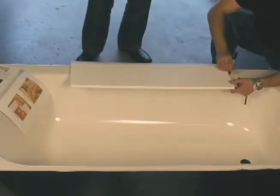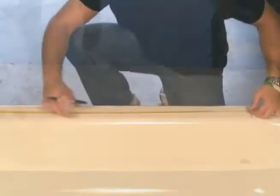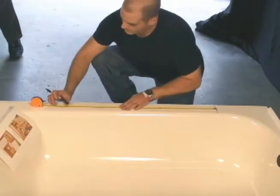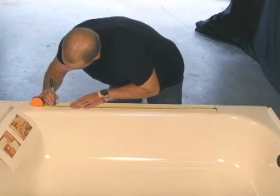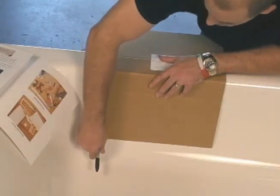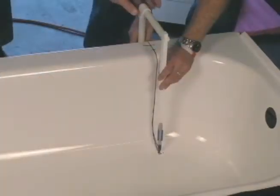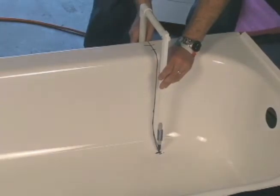We begin with a series of measurements to make sure that the tub is able to undergo the conversion. After we've determined the tub is able to undergo the conversion, we begin our measurements in marking the tub. We use templates to mark the tub for cutting. Then we use a caliper to mark the flat tub floor to make sure it's parallel with the outside of the tub wall.